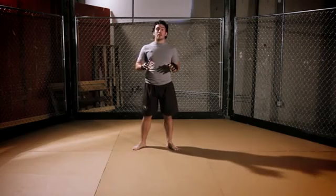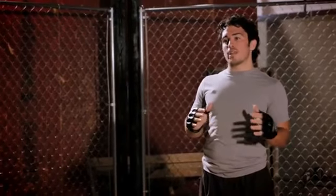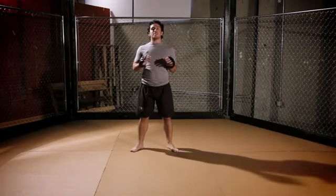The liver is an organ located on your body's right side. When struck properly, it can cause extreme pain for your opponent. One of the main reasons you see opponents keel over or possibly take a knee when struck there is because it's an extremely potent shot that can end the fight immediately.